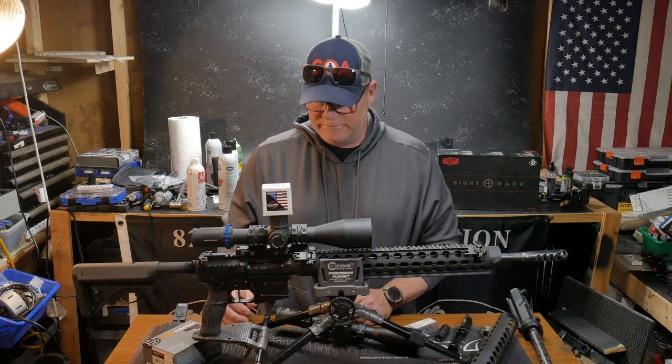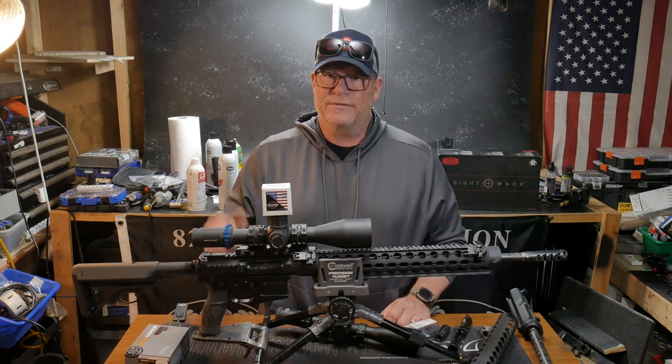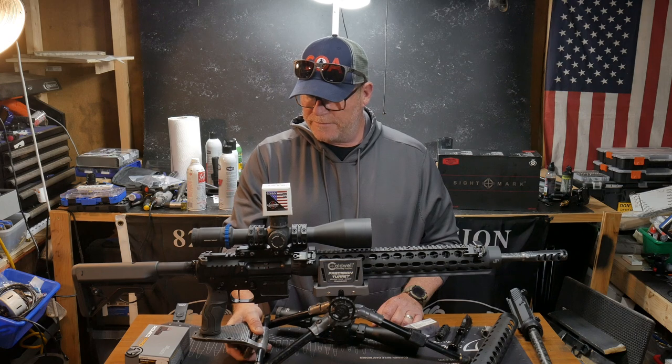If you like the video please give it a thumbs up, subscribe, and hit the notification bell. Support the red, white, and blue. God bless America and God bless the men and women in uniform 24/7 for our freedoms — freedom is not free.